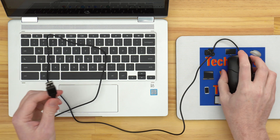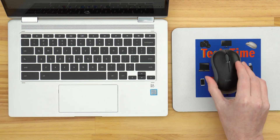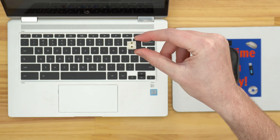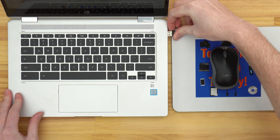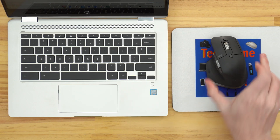In this video, Timmy's going to show you how to connect a mouse to your Chromebook so that you can control your Chromebook with a mouse instead of using the trackpad. There are basically three different types of mouse you might have: a wired mouse with a cable, a wireless mouse with a dongle, or a Bluetooth mouse. Timmy will go through the different types one by one.